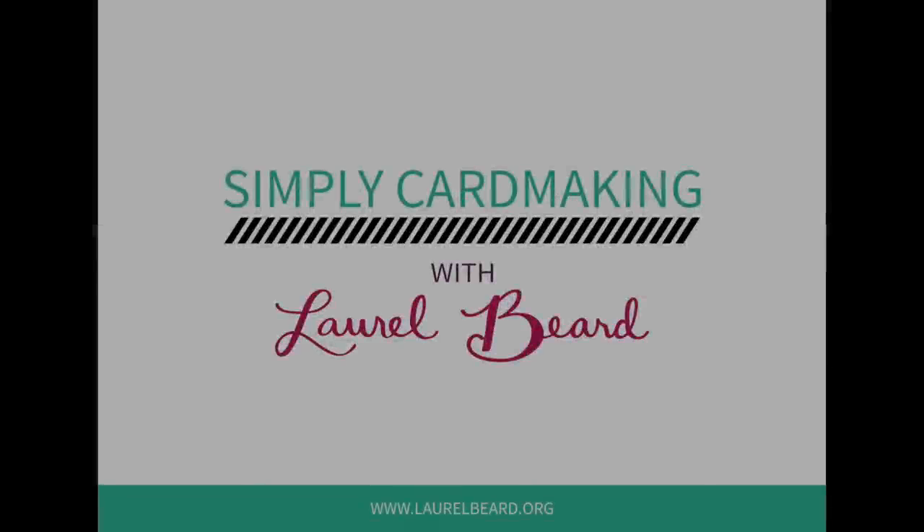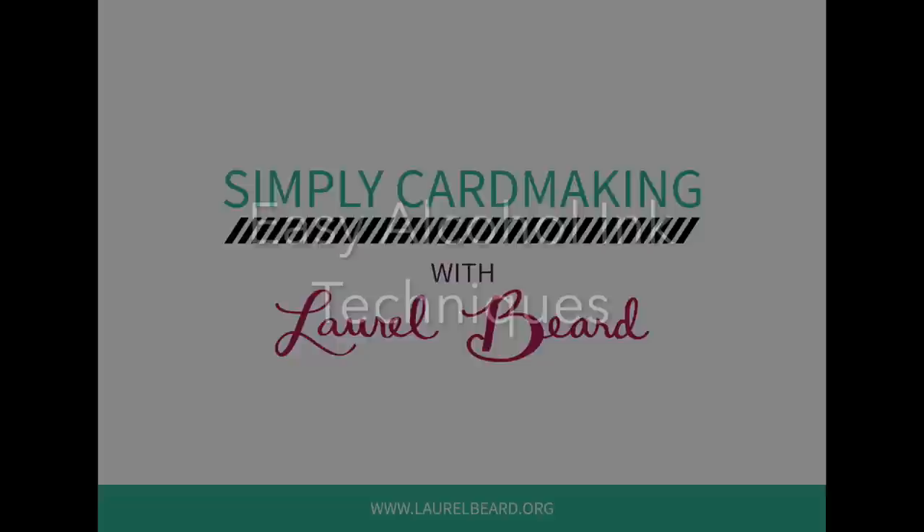Hey there, it's Laurel Beard and I have jumped on the alcohol inks bandwagon. Got some inks last week and started playing around, so today I have a video showing some easy alcohol techniques and I made all of these backgrounds in the video today. I'm going to create a series and we'll dive more into in-depth techniques using alcohol inks, but let's start with the basics today.